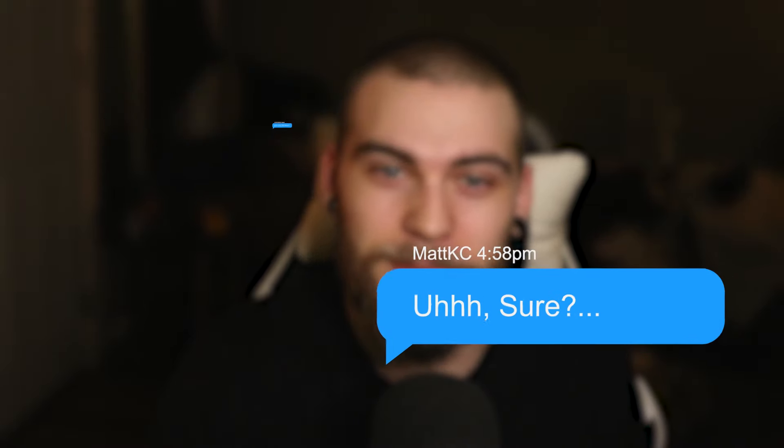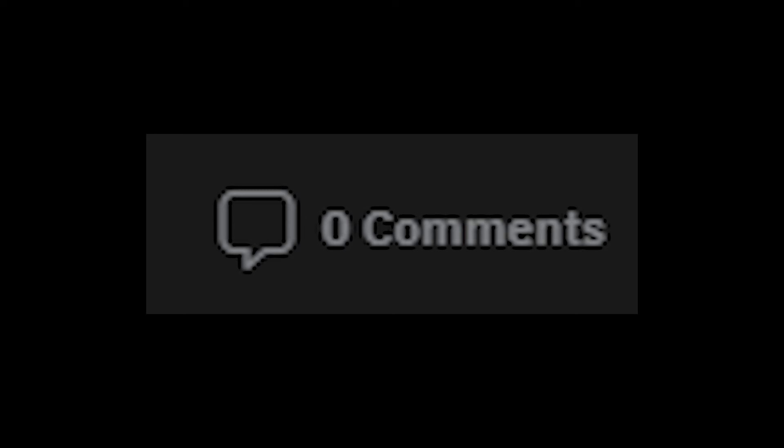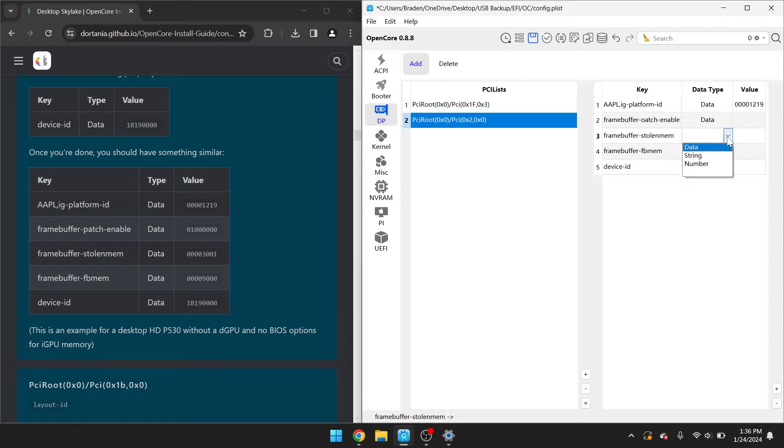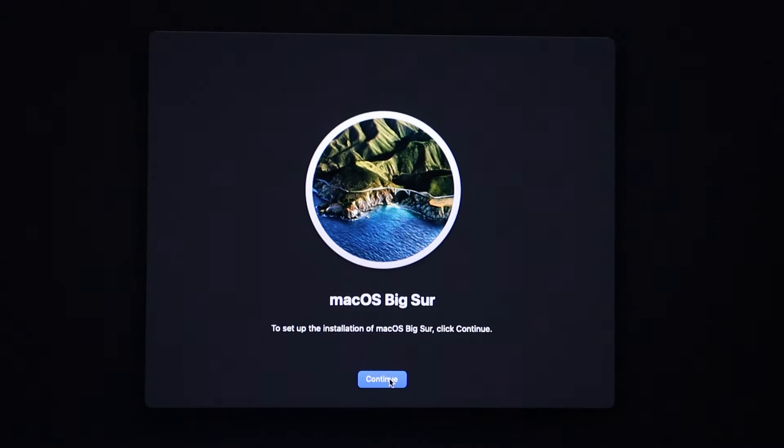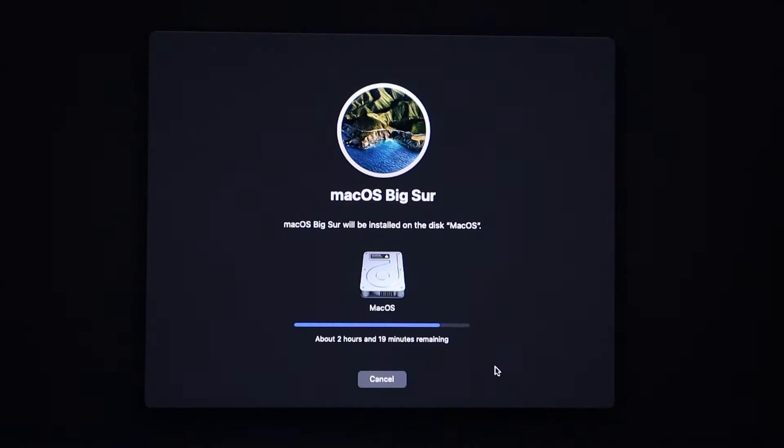I really do appreciate it because I don't install Mac OS on very many devices, so I'm a total noob at this. I even had to reach out to MacKC to get my laptop working with Mac OS. I eventually turned to Reddit, where I was promptly answered by no one. So I went back to the drawing board, tweaking and trying again and again, until finally — after everything I've been through and the days wasted trying to get this to work — here it is in all of its beautiful Apple glory: the $0 iMac.